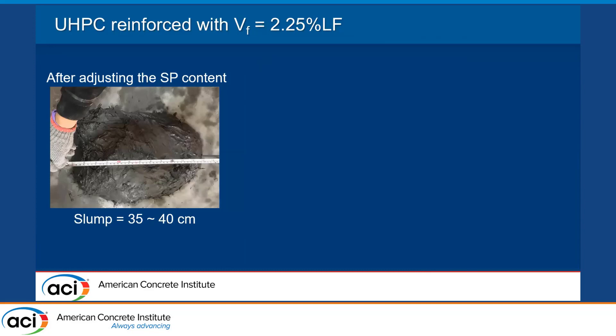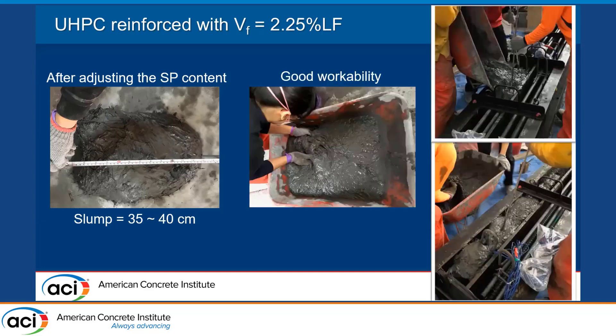The way we adjusted it was by changing the sequence of adding the SP content. Instead of adding SP content at the end or separating the SP with the water, we decided to put all the SP with 75% of the water and added this in three stages. Then in the fourth stage, we added the remaining 25% of water just to adjust the viscosity. This gave us slumps from 35 to 40 centimeters and good workability, making the material easy to place on the beams.